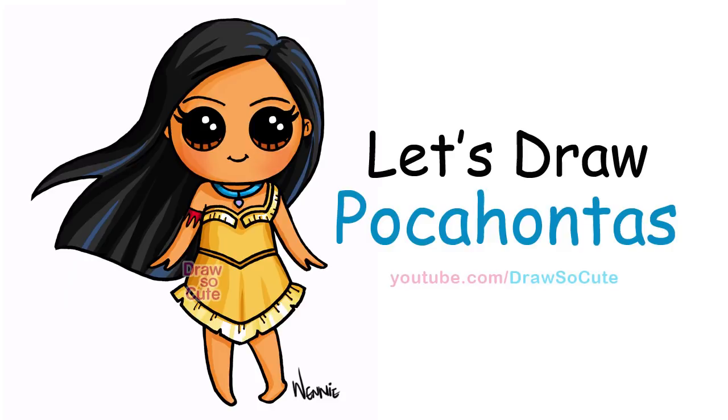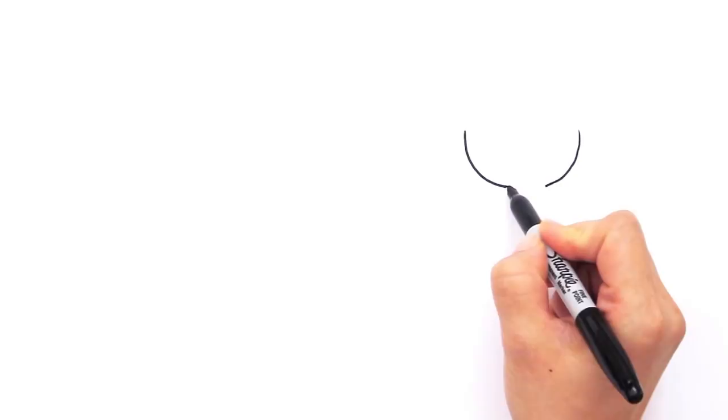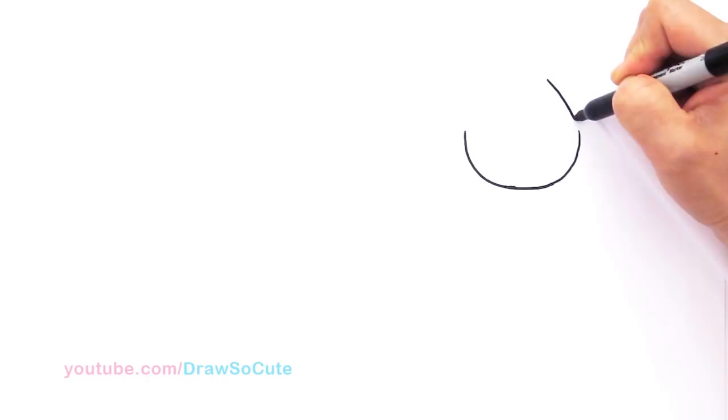With Pocahontas, we're going to first start by drawing her face. We're going to be drawing a wide U. Come down right here, come down and draw a wide U, and go to the other side and connect it like that. Now we've got this wide U. Let's go up to the center, come over a little bit, and you can make a little point. We're going to connect it back down to this point where we ended, come down and connect it like that.